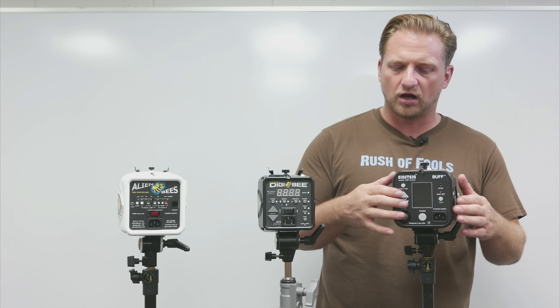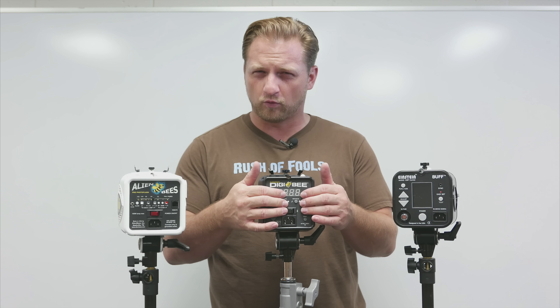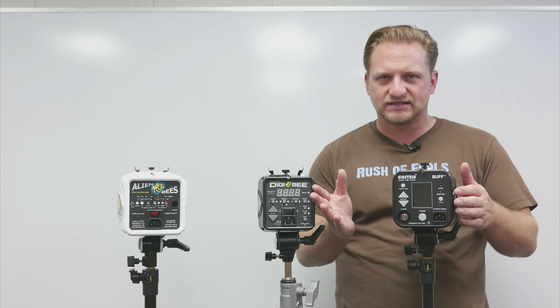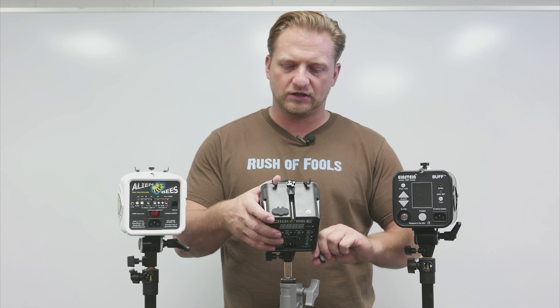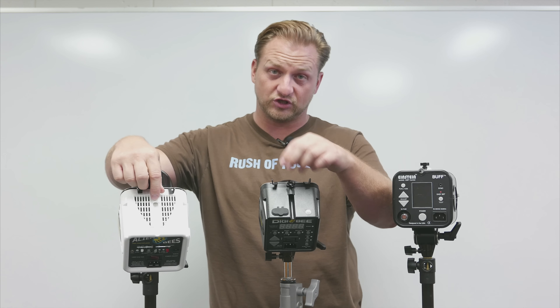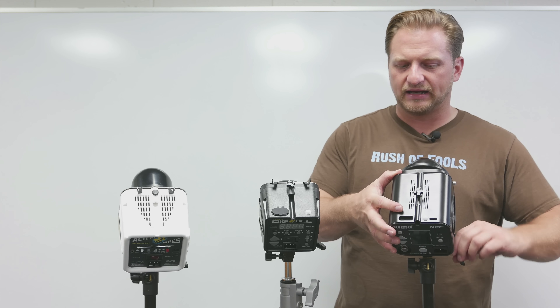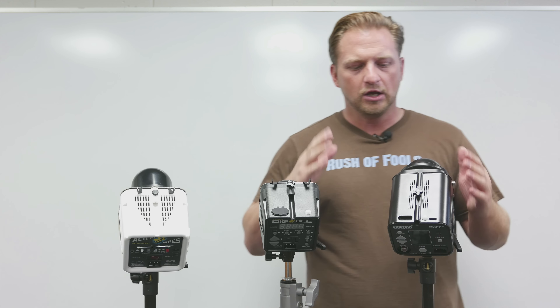The buttons are essentially inherited from the Einstein series — a different color but very similar shape. The buttons on the back of the DB unit are slightly more rubberized than the smoother plastic feel of those on the Einstein, but you can see where the heritage comes from. Also worth noting is the top of the units: the umbrella sleeves are very similar on these two, with the exception of the shape of the lug nut that holds them in place.